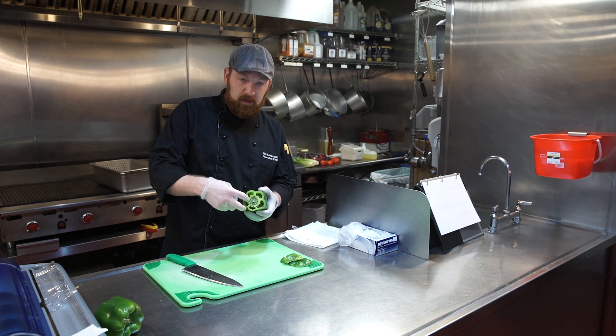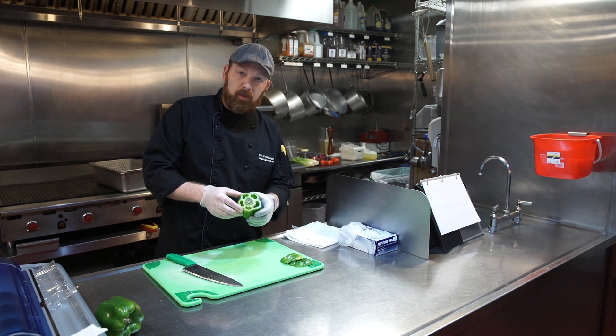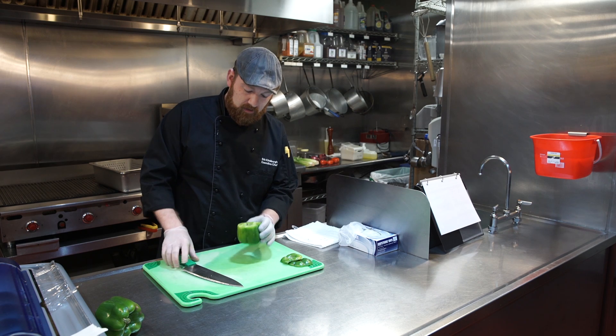From here you can see straight through the pepper, and there's a center seed capsule right in the center. What we're going to do is fillet that out — this is called the fillet cut of the pepper.